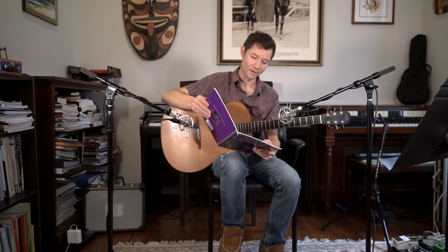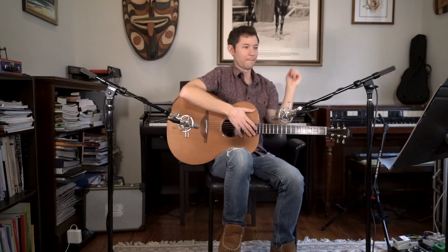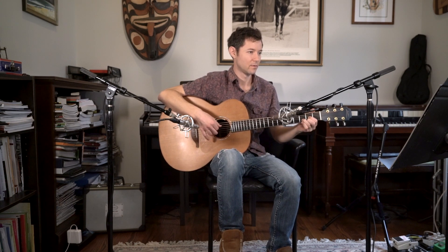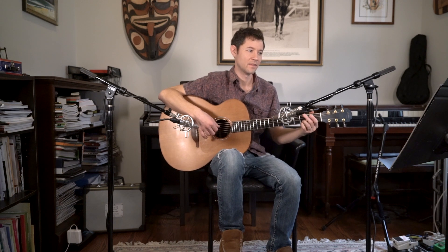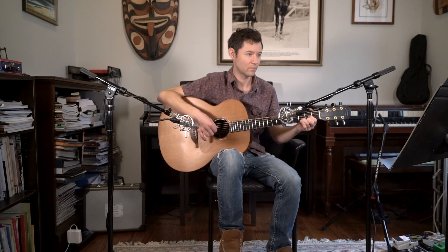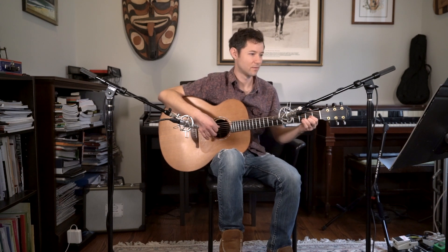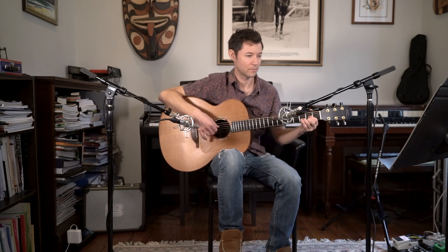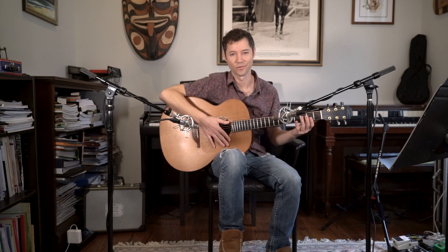Eventually he gets to the James Taylor fingerstyle section, which I really like. This is basically, in my mind, 'I've Gone to Carolina.' He starts out with a simple example, then adds some moving bass notes, then adds pickup notes, then adds some hammer-ons.